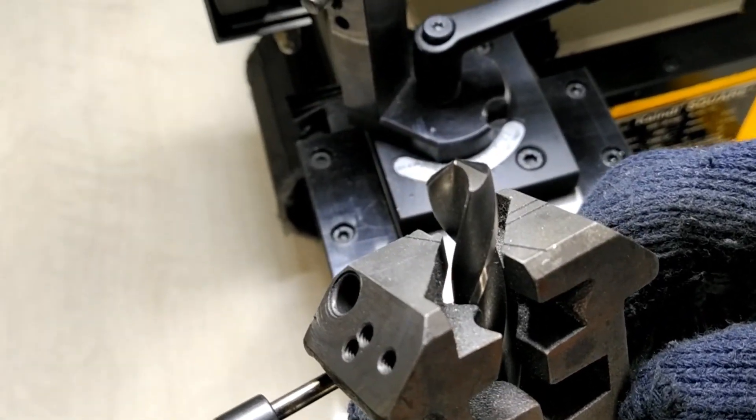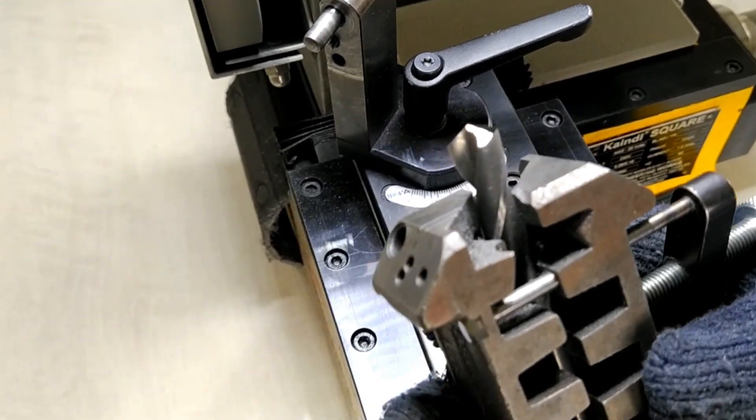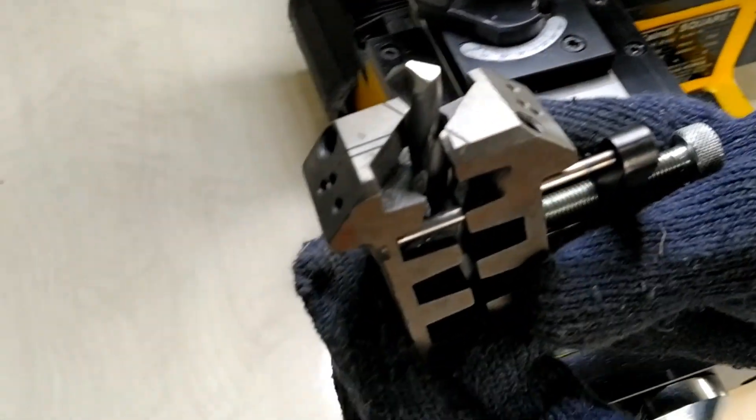The second face is also done. As you can see, web thinning is done. Thank you.